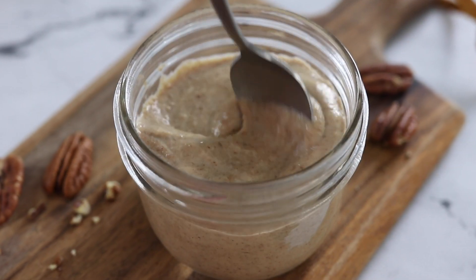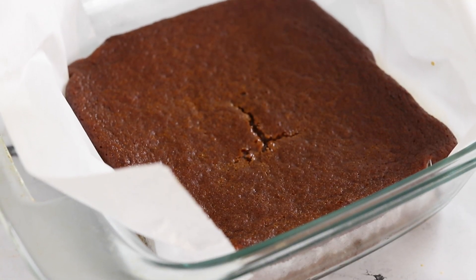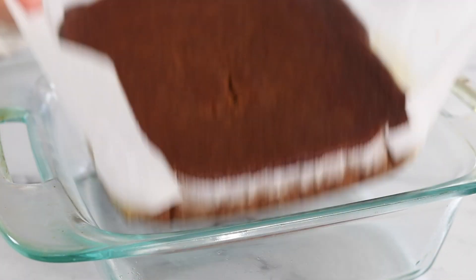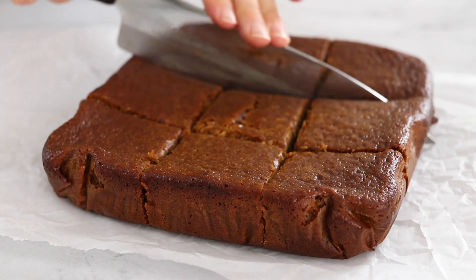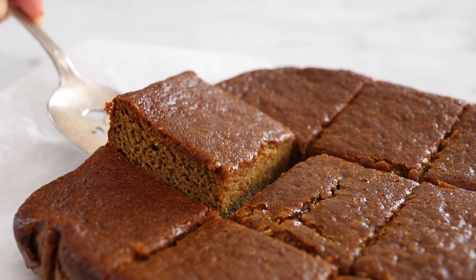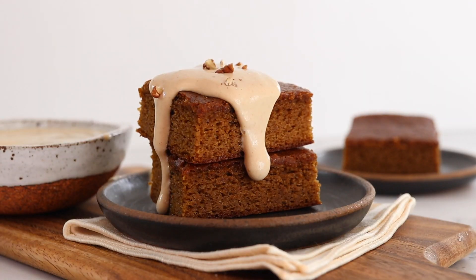Set that glaze aside so you can add it to the pumpkin bars later. When the timer goes off, remove the bars from the oven and let them cool completely. Once the bars are cool, slice them into 9 squares, then serve them on their own or with that optional maple pecan glaze and a few chopped pecans on top.